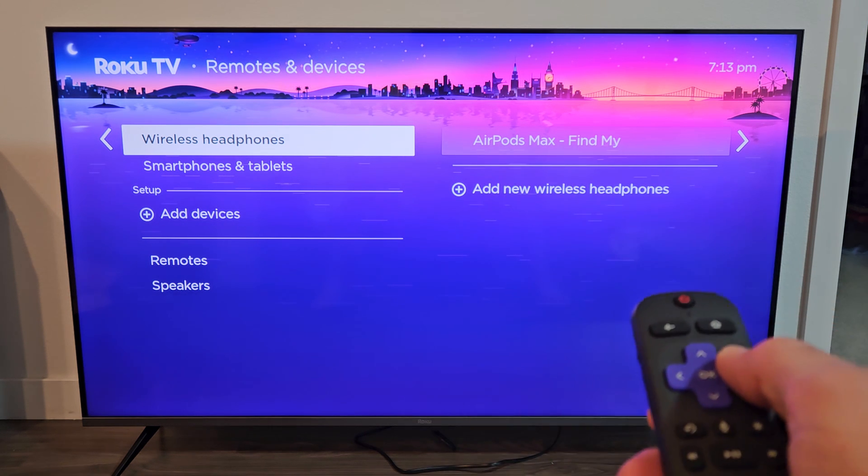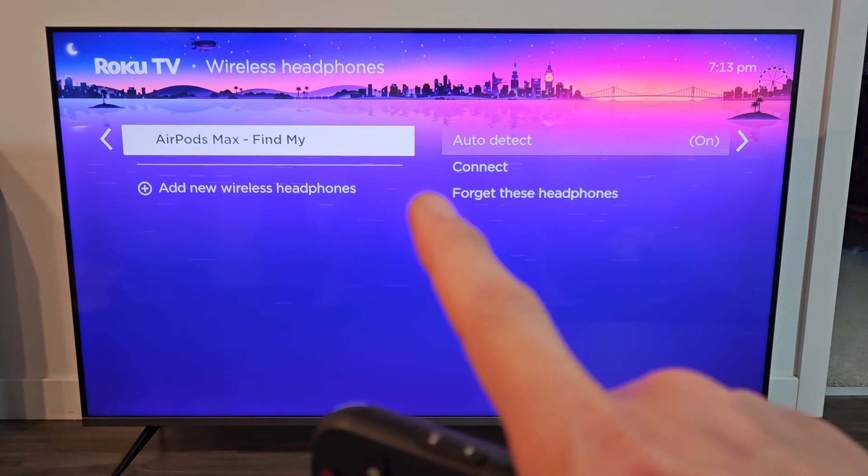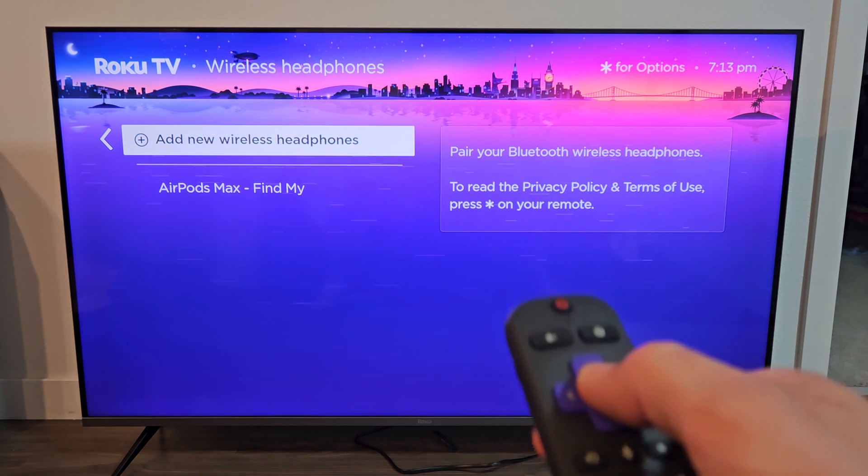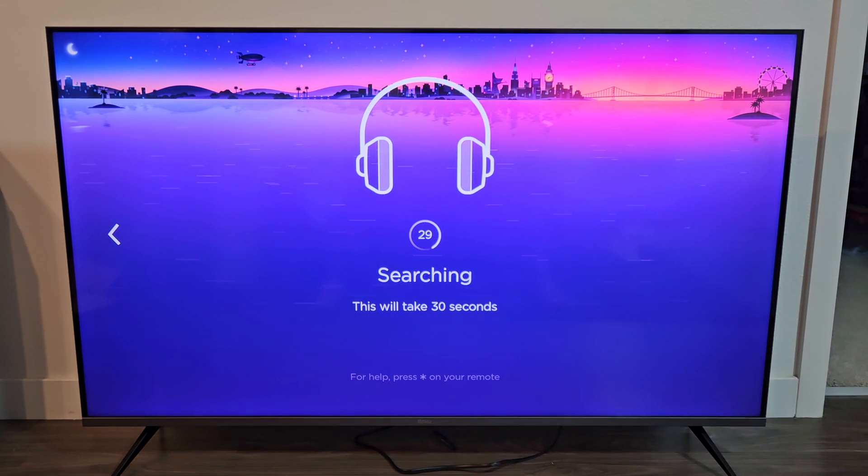Move over to the right — I had my AirPods connected to this as well — but go down to Add New Wireless Headphones. Select on that and now we have 30 seconds.